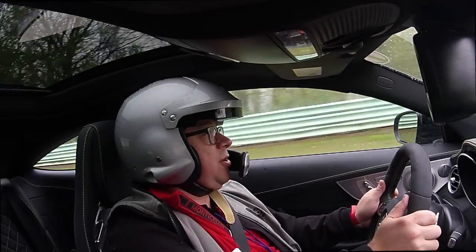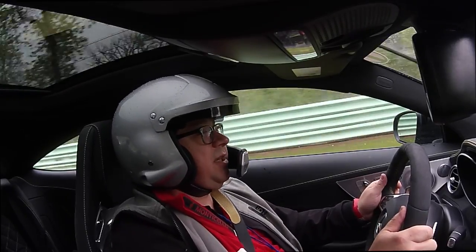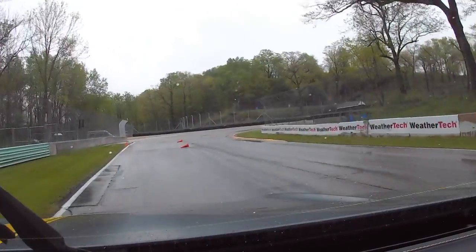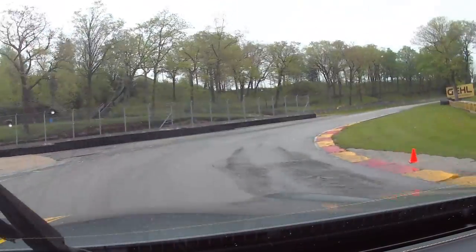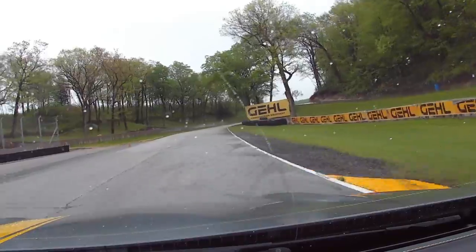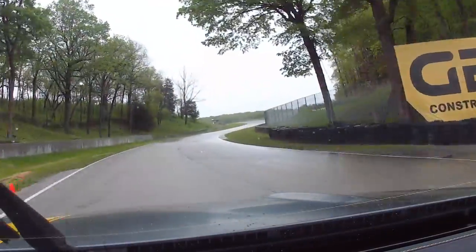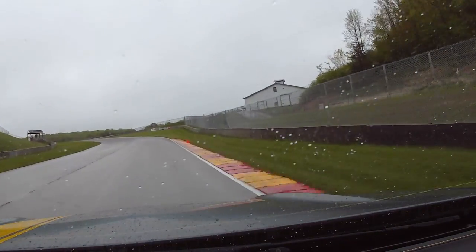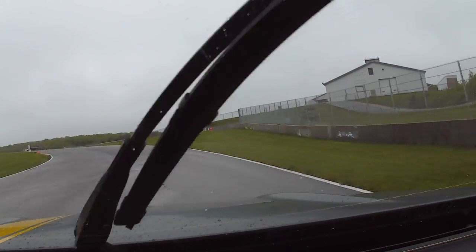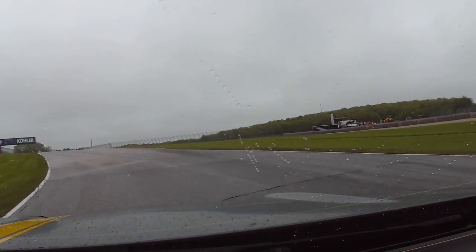They've got the cone set up to make sure that you brake correctly coming into here, because it's very easy to go off in the kitty litter. We're on the brakes — ease, gentle — turn in. Breathe on the throttle... wow. Not even on the throttle at all and it's breaking the back end loose. This one's a lot of fun — this would be a riot in the dry, but in the wet it takes concentration, and sometimes that's a lot of fun.